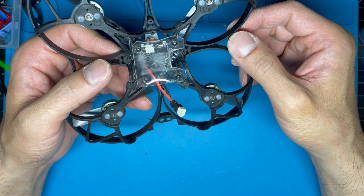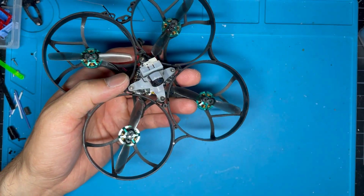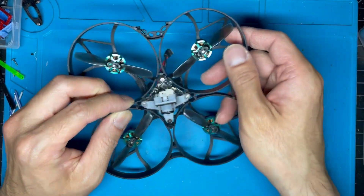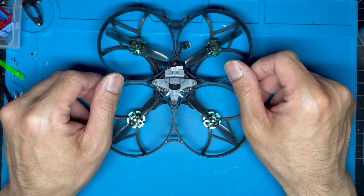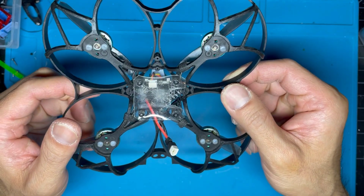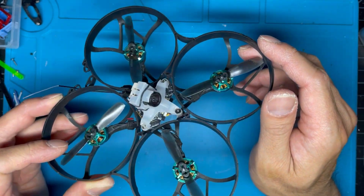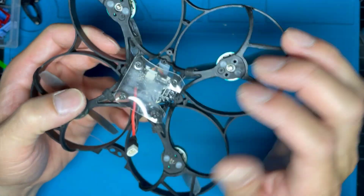Let's talk about the Happy Model Diamond F4 flight controller. I had tried the Mobula7 before and liked its flight controller, so I decided to use this one. The range on that one wasn't bad, but on this one the range is subpar — not sure if it's a quality control issue. I may try rebinding to see what happens. It has a 25mW to 200mW built-in VTX, it's really light, and the solder pads on it are quite big.